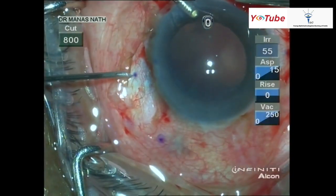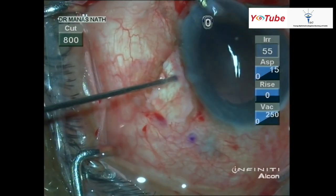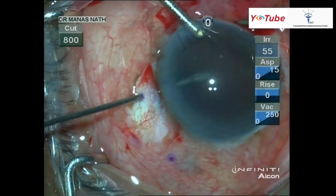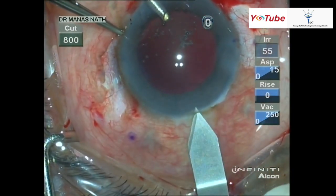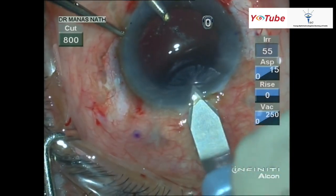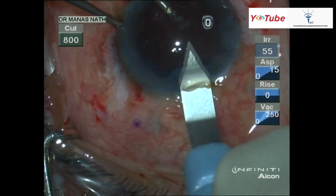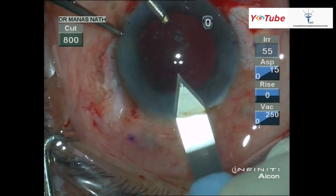The needle should be directed towards the vitreous, making sure it is not entering the anterior chamber. Now I'm making a clear corneal tunnel with a 2.8 millimeter keratome, and I will extend it a little bit so that I don't struggle during insertion of the cartridge.